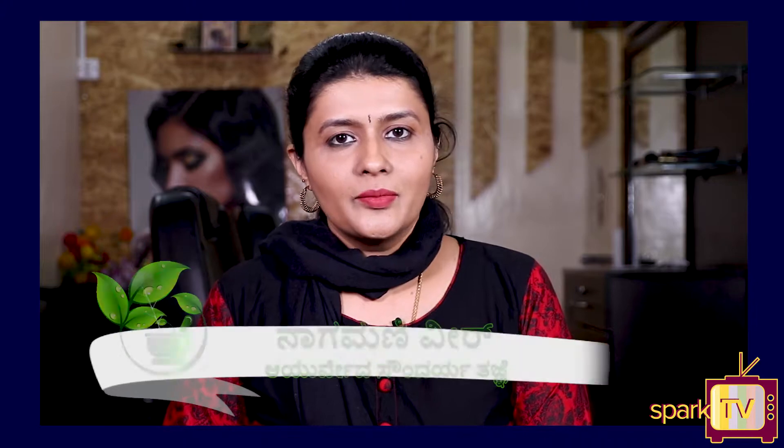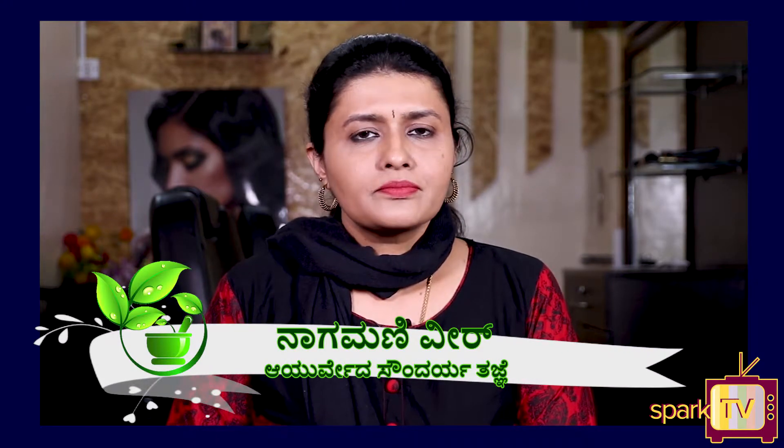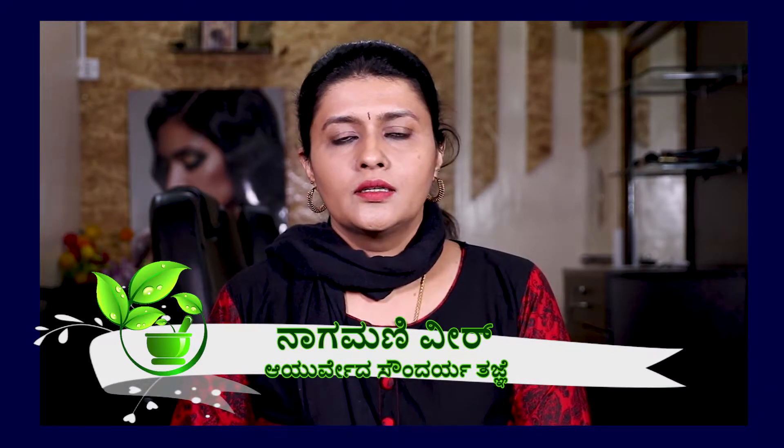Welcome to Ayurveda. I am Nagmani from Ayurveda. I used to concentrate on face pack and hair pack. I used to concentrate on this season in winter.